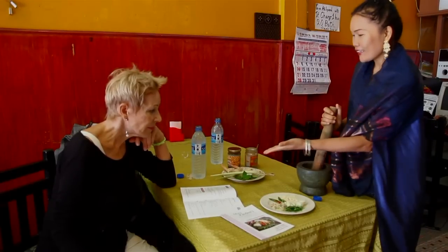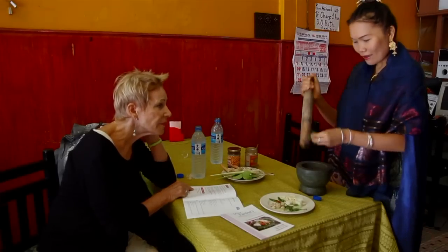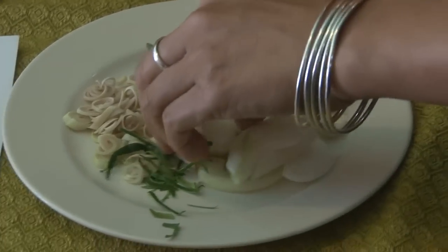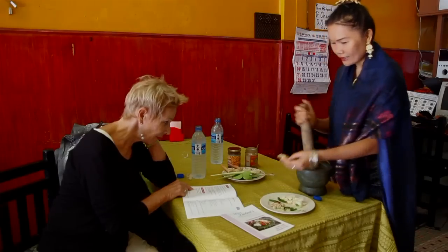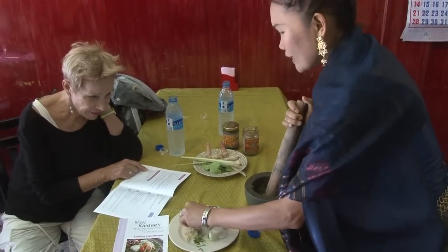What's next? Kaffir lime — just put it inside. What's next? Galanga — about four or five pieces. And then lemongrass — a small handful or one tablespoon.